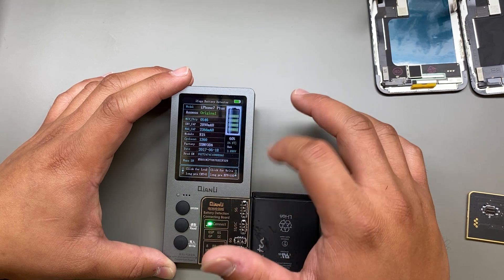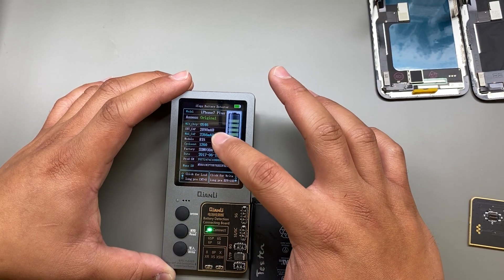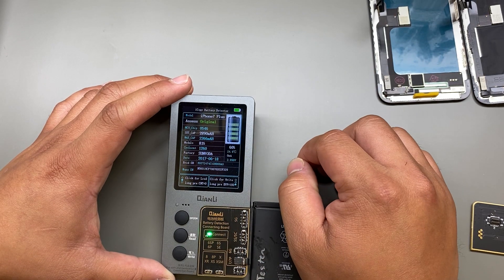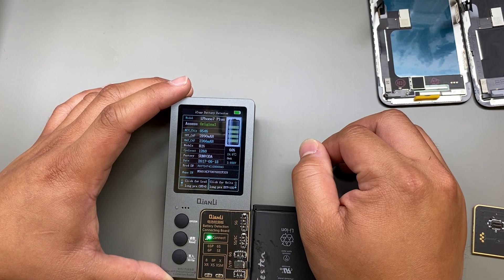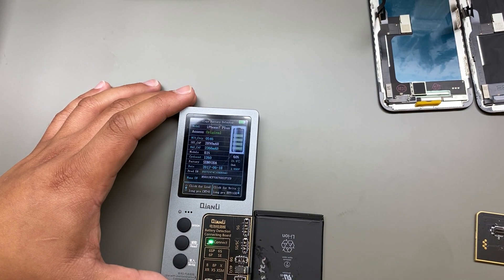Based off of those three points — the max capacity, the models percentage, and the cycle count — that's where we tell whether it's time to replace the battery or not. And that's pretty much it for using the iCopy Plus 2.1.